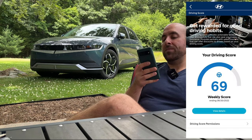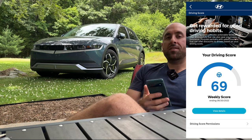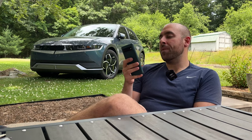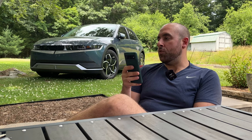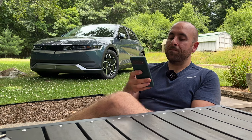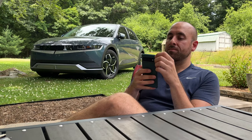Down here you can view your driving score, which Hyundai bases on factors like acceleration and braking. My driving score is 69. I don't use this for anything, but I think you can tie it to some insurance companies — similar to what I did with Progressive, where I connected my phone to their app, they tracked my driving behavior for about a month, and gave me a discount on my auto insurance based on that.